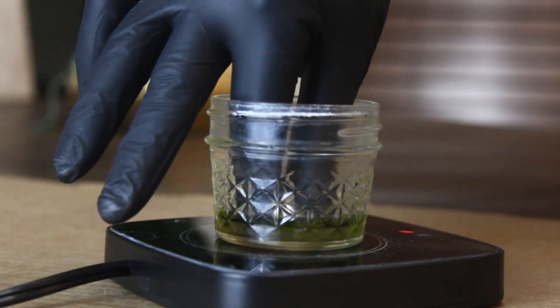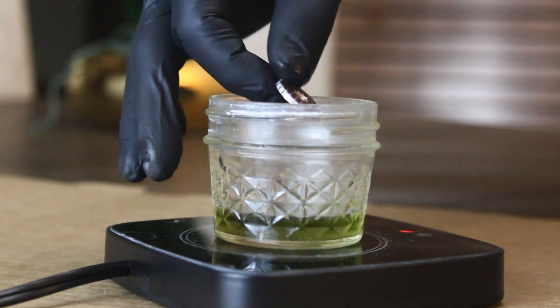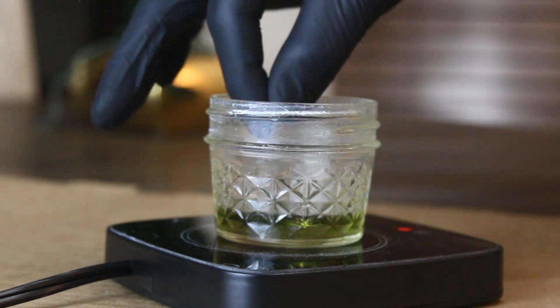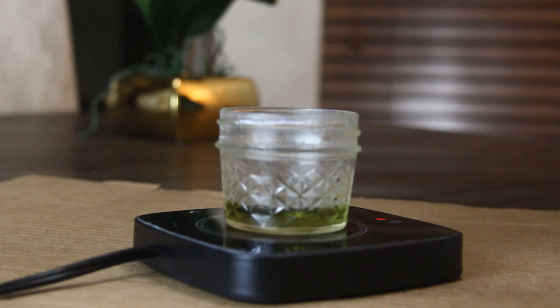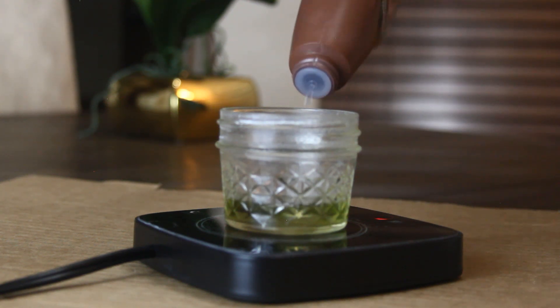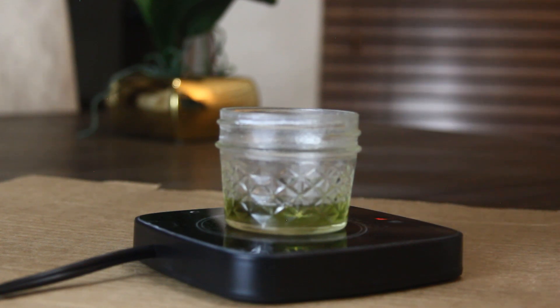I etched this piece for a total of four hours. I waited two hours then flipped it over. You may need to add more rust stain remover to cover your piece — keep an eye on it. Like I said, this stuff dissipates quickly.